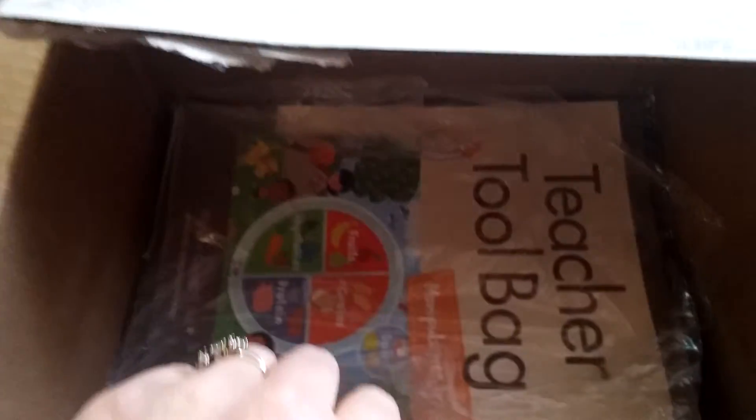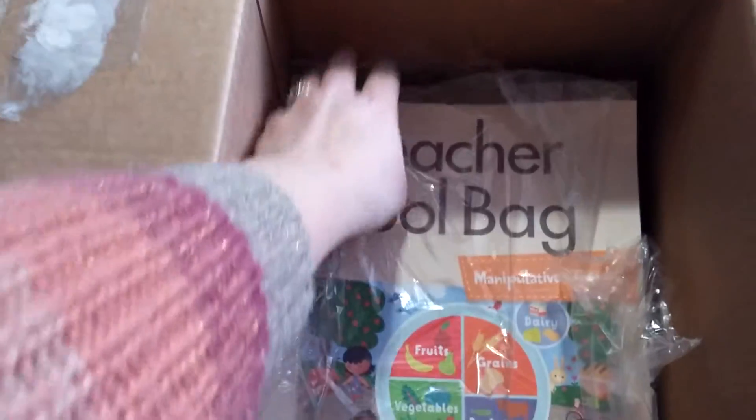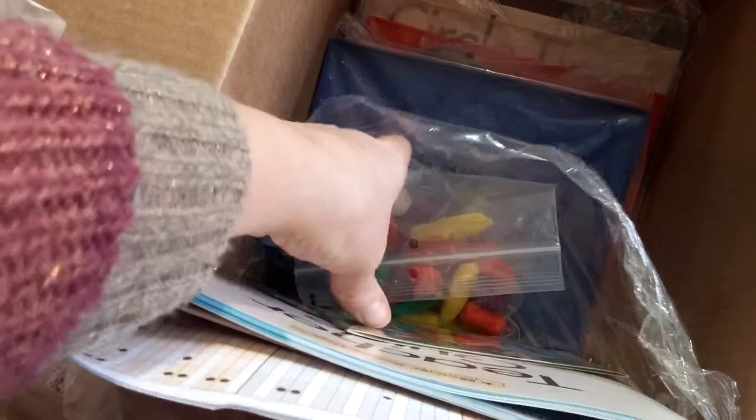I started to go through this month's box and thought I would stop and show you what's inside of the food and fitness kit from Mother Goosetide. In each box there's a tool bag — this one got kind of destroyed when opening it — but it has all the teacher tool material. There are the lesson plans, a Circle Time CD, some manipulatives. This month the manipulatives also come with Geoboards, which is really exciting.